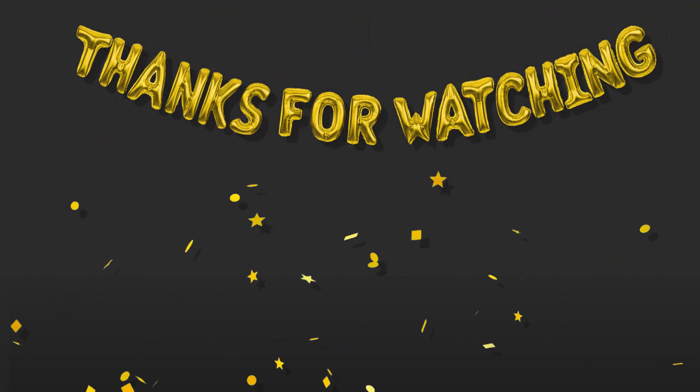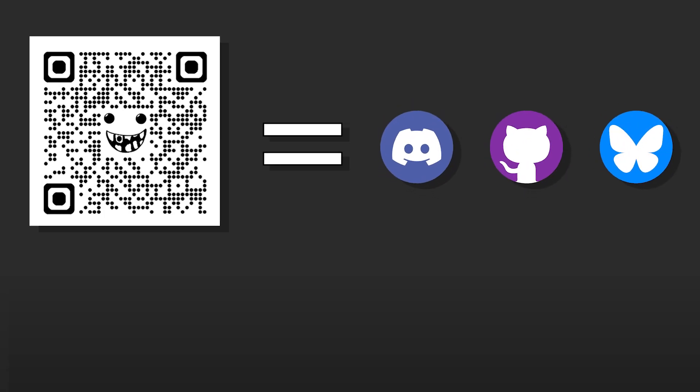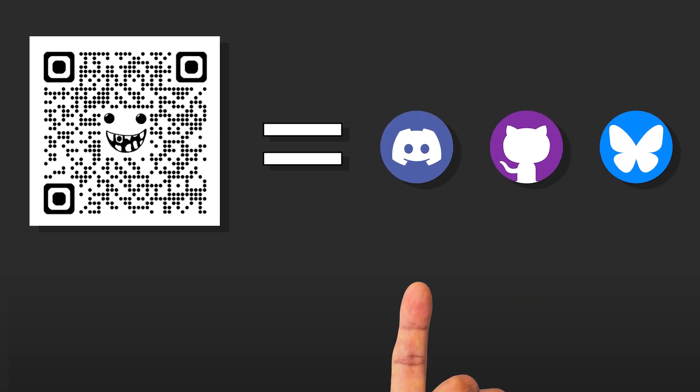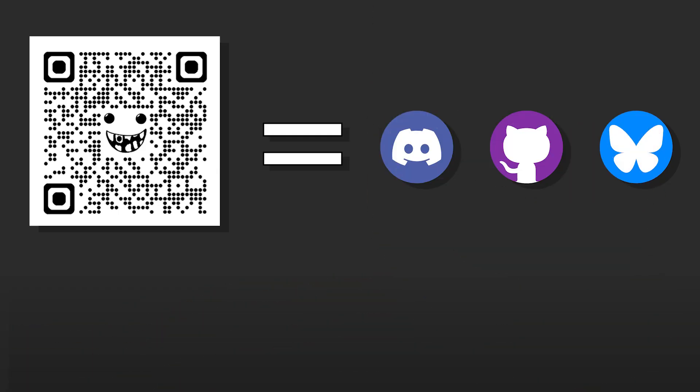Thank you for watching the video. You can like or subscribe, or don't. Really what I need you to do is get involved in the community. Get in the GitHub. Get in the Discord. Follow us on BlueSky. Let's get a team going — let's make it a team effort. Let's make printers available for everybody.